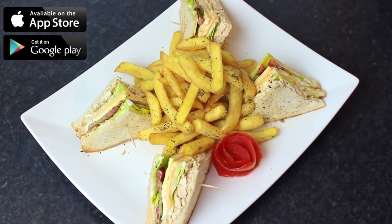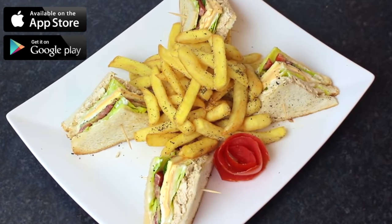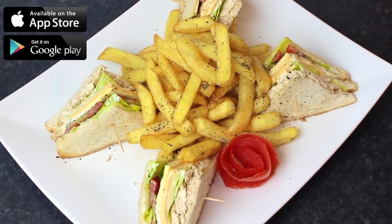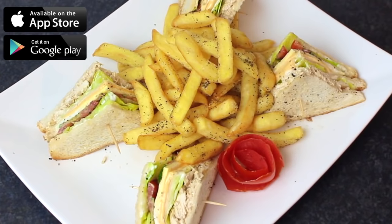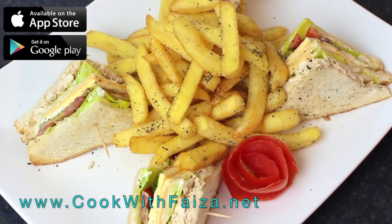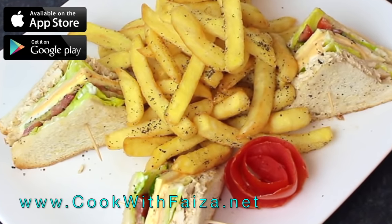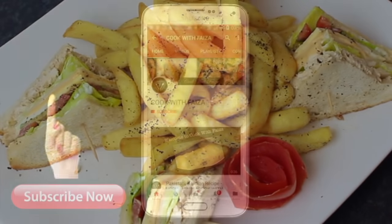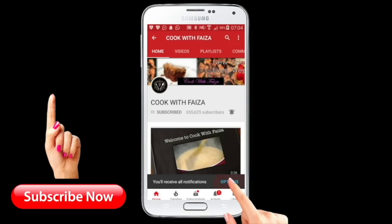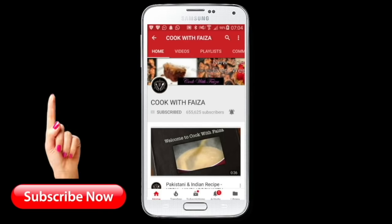If you like the recipe, please like, share and subscribe. The complete written recipe can be found on my website cookwithfiza.net. I hope you will download my app, which is free. Subscribe and hit the bell icon and press 'All' so that you can receive my latest videos.